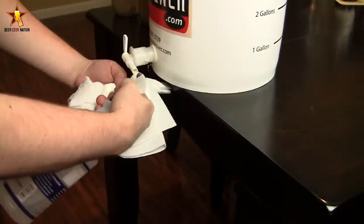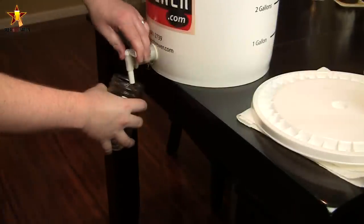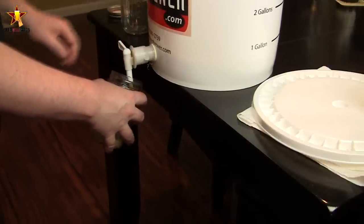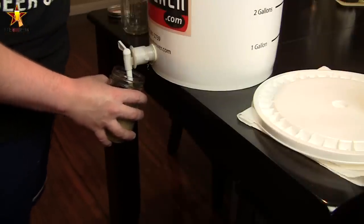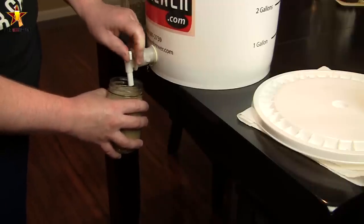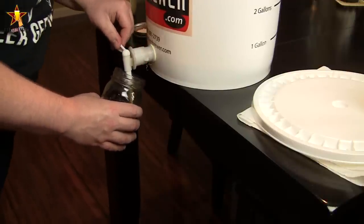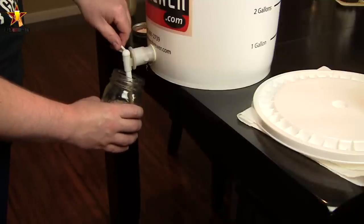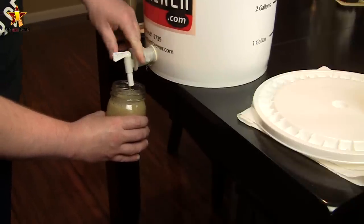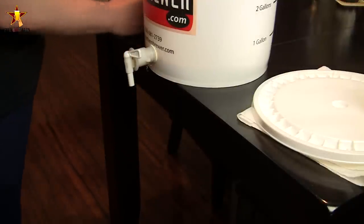You want to make sure to sanitize everything at this point — sanitize the spigot, and if you're using a carboy make sure you sanitize anything going in. Your jars should be sanitized since they had boiling water in them. Basically I'm just pouring off the yeast cake, the trub, and the water from the bottom of the bottling bucket into four jars. You know, you could use a one-gallon jar which might be easier — just do it in one big one and then separate into smaller ones — but this is what I had on hand.